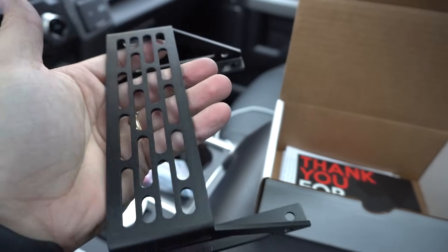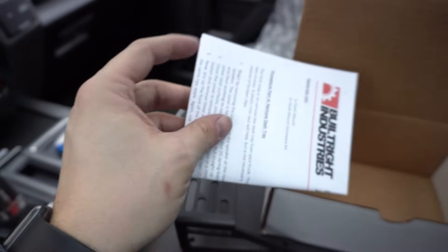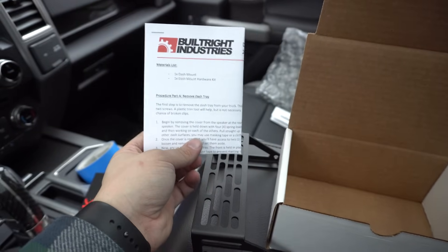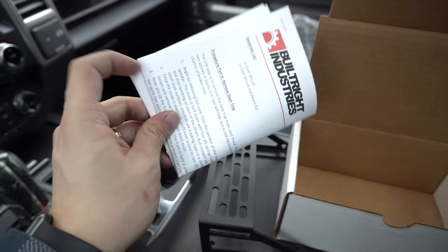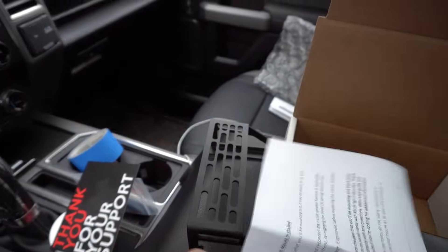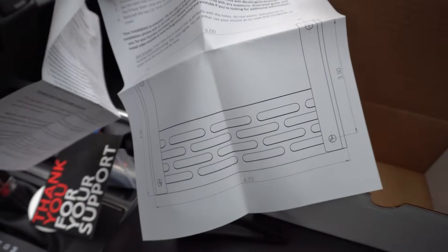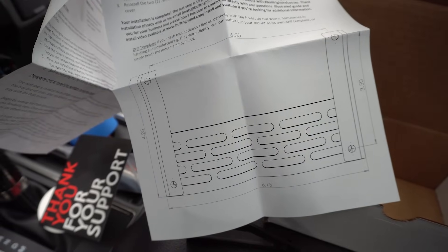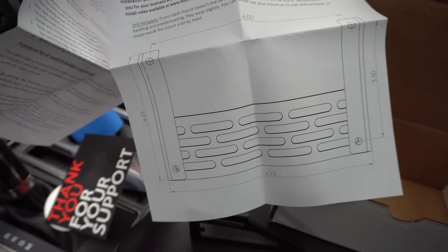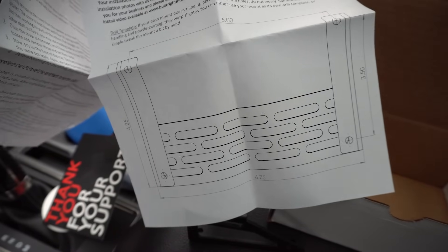It's got a nice black texture powder coat that's going to match really nicely. There's also a thank you card with some contact info, and then an install guide. Now you're watching this video so you're going to have a pretty good idea of what's involved, but the nice thing about the install guide is that it comes with a drilling template. I'm going to install this without the drill template, but for peace of mind you can double check with it, or you can use the drill template — so you've got options.